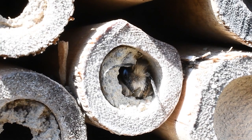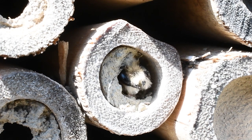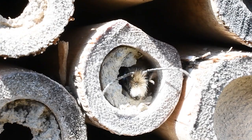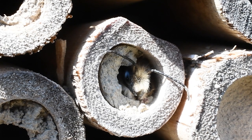They can visit as many as a thousand blooms per day, so they're a really great pollinating species. They are what's called a solitary bee, so they don't build a big hive like a honeybee does, but they will pollinate your garden all spring long. They live about four to six weeks.